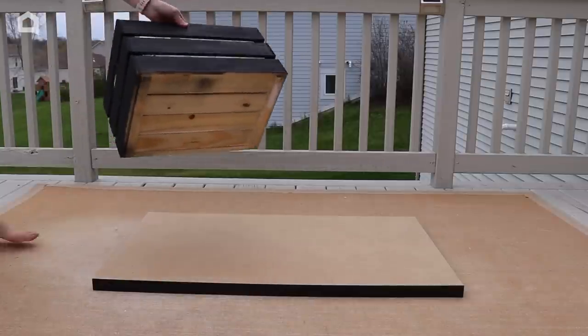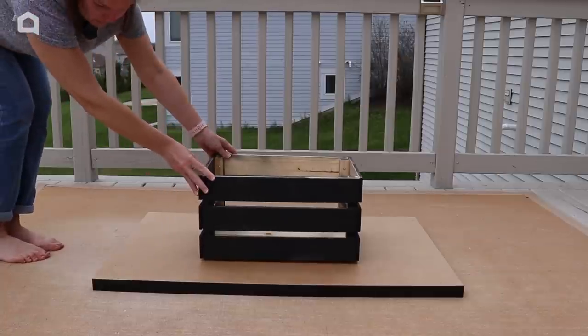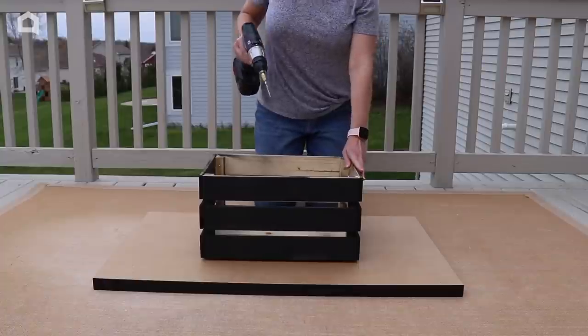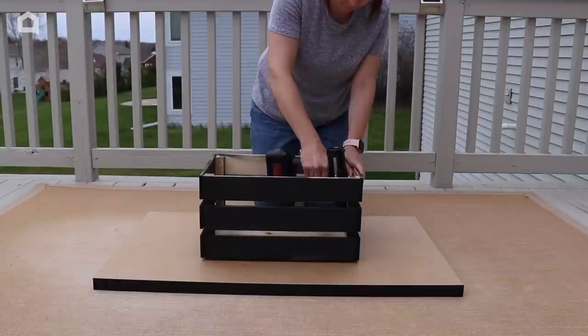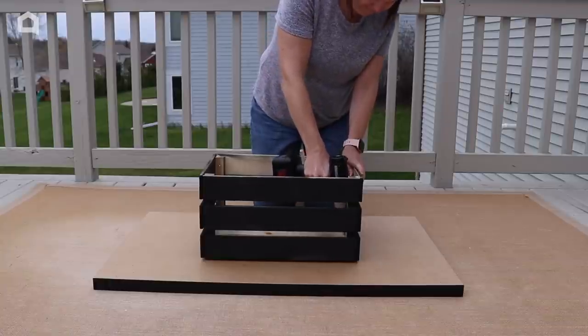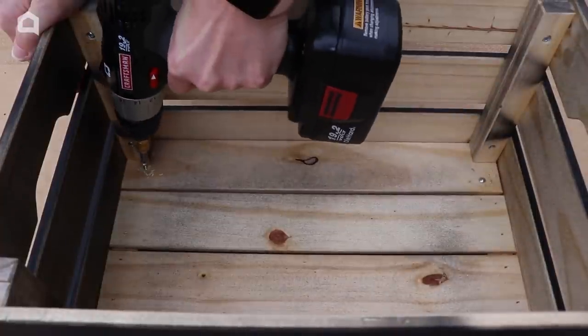I'm going to flip that desktop over, and I'm going to take my painted crate and place it bottom side down on the tabletop. Then I'm just going to drill some holes and add some screws. Make sure to use screws that aren't going to go all the way through the table but are long enough to really keep it secure. Four should do the trick.